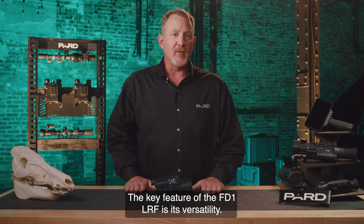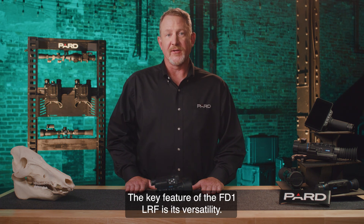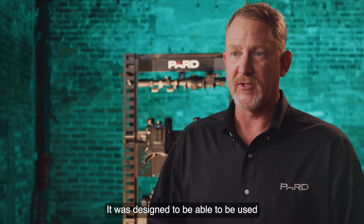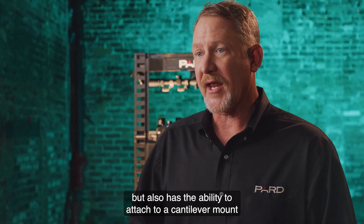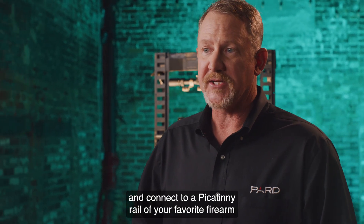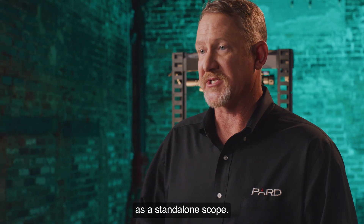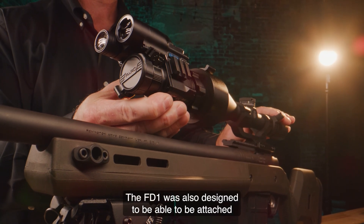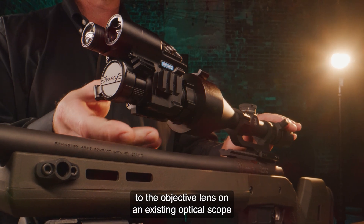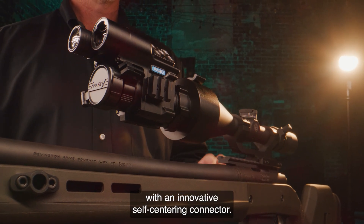The key feature of the FD1 LRF is its versatility. It was designed to be used in the palm of your hand as a monocular, but also has the ability to attach to a cantilever mount and connect to a Picatinny rail of your favorite firearm as a standalone scope. The FD1 was also designed to attach to the objective lens on an existing optical scope with an innovative self-centering connector.